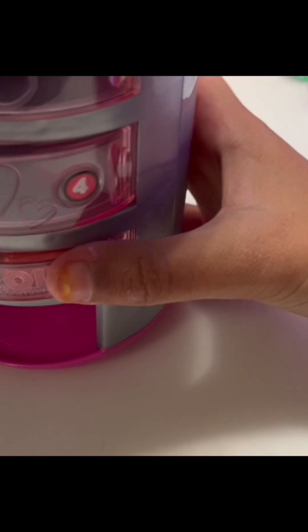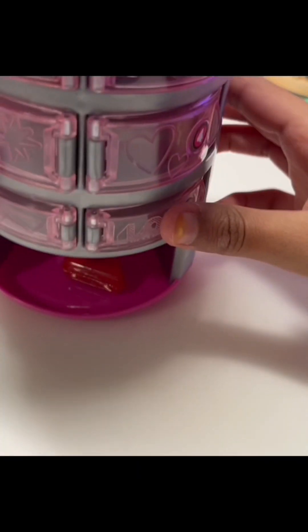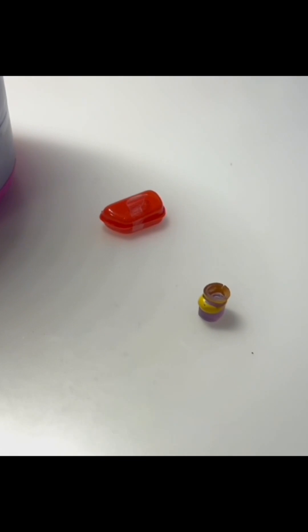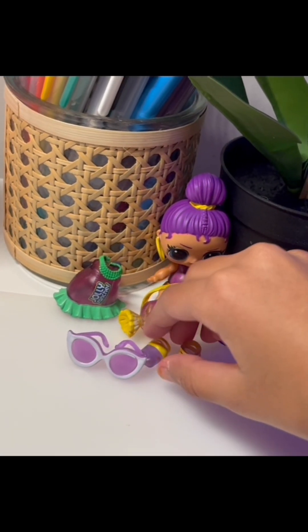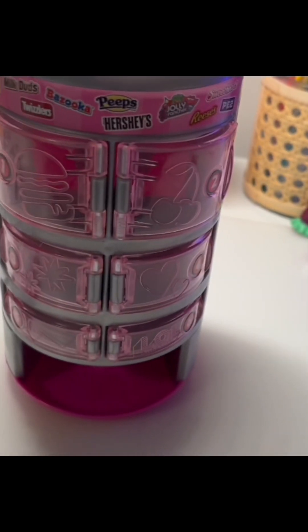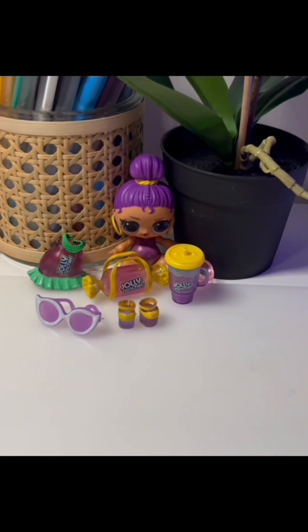Now let's do the final sixth one. Oh, this one came out pretty easily. Let me open this up - this one has a lot of tape. Whoa, it has the second shoe! And that is all for the vending machine. Now let's dress up our doll into these outfits.